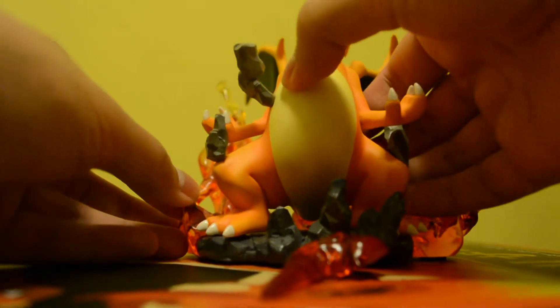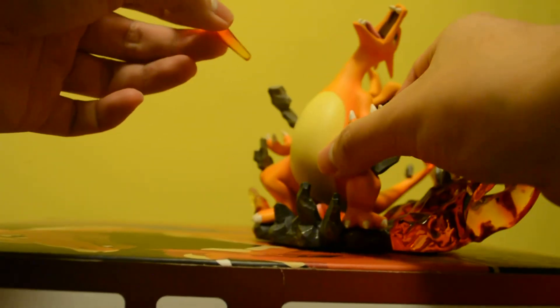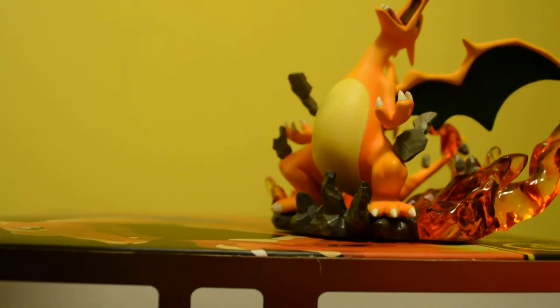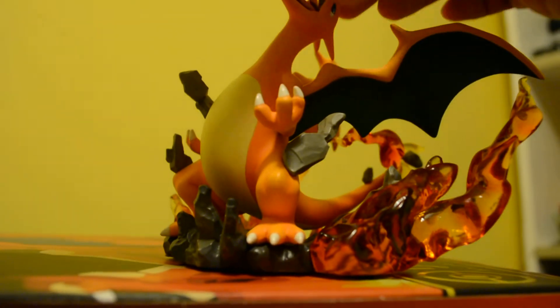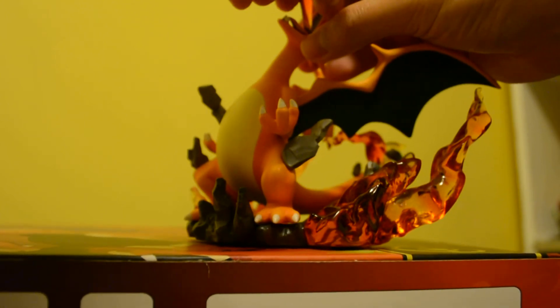So let's attach this right here. For the last part, this is what I don't like about this figure — it's the flame on its mouth. It's hard to attach, so you have to twist it a little bit so it will stay in its position. It's kind of hard — I'm having a hard time placing the flame on the mouth.